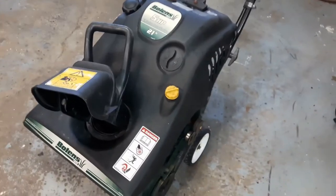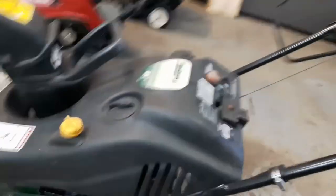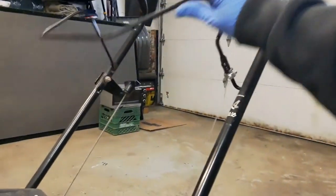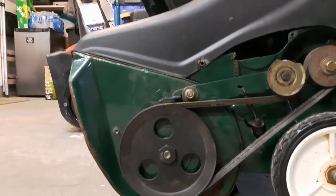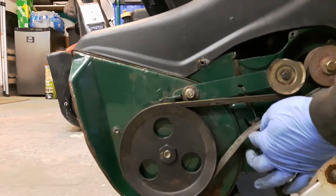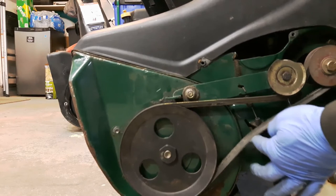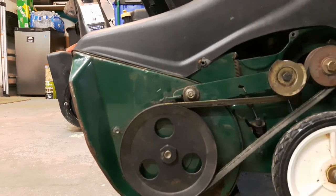The last one is this MTD — it's Bolens, made by MTD. The auger system works pretty much the same way with the tensioner and the handle up here. Pull up your handle and it provides some tension on your belt. This one is probably right at the max — about one inch of movement, which is kind of where I like to be. But this one doesn't have an adjustment down at the tensioner.